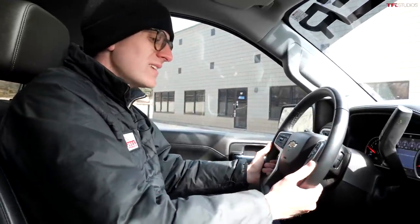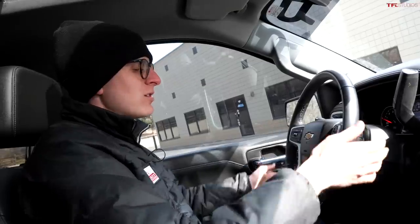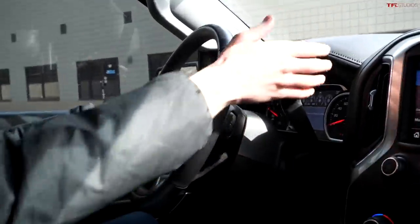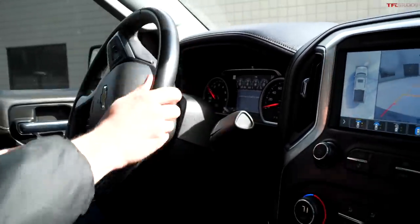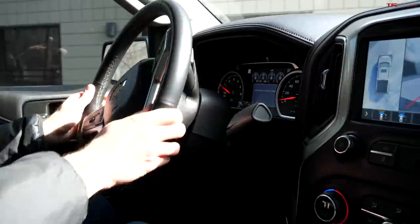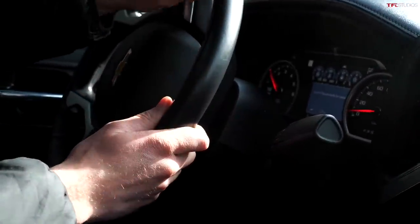It's got a nice deep rumble — it sounds very different than the TRX. The TRX, which is also a 6.2-liter supercharged V8, has more of a roar; this one's more of a subdued rumble, but it's kind of the perfect sound. The steering wheel is nice, though not quite as nice as the TRX or Raptor — it doesn't have the same thickness or the Raptor's race line. There are also no paddle shifters, since this was built as a standard truck and they couldn't really integrate them.